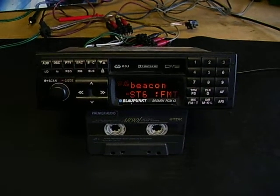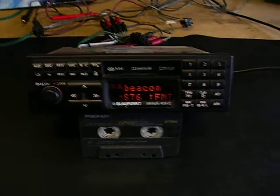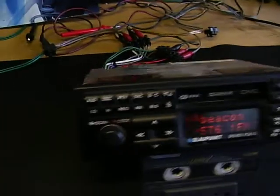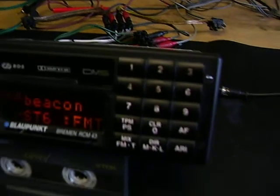Here I have a really nice Blowerpunkt Bremen RCM43. It's a key card unit and it's out of a Porsche car, becoming quite old now. This one used to have a telephone keypad on the right hand side, which was quite nice. I'll just show you it working.